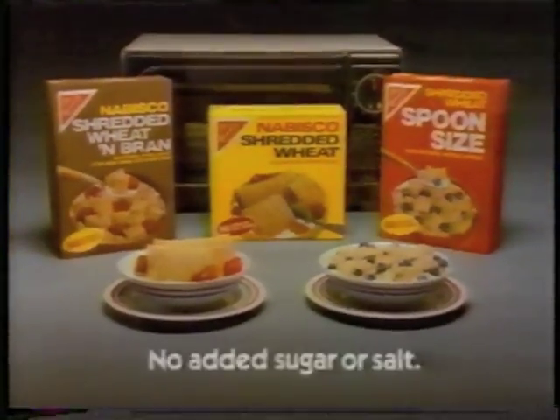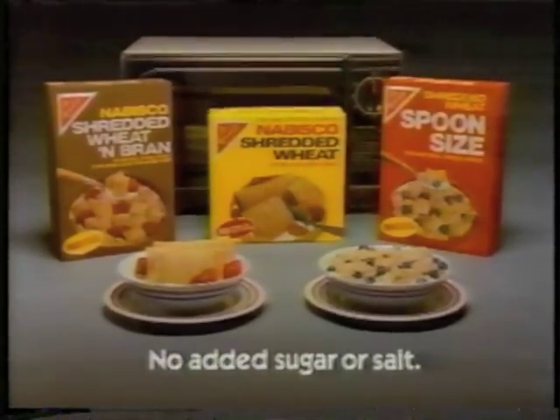I never saw anyone eat shredded wheat hot before. Oh, sure, my mom used to pour hot milk on it. Try Nabisco shredded wheat in your microwave. In just a minute or two, you can have a delicious hot breakfast with no added sugar or salt.